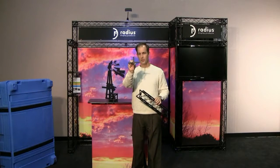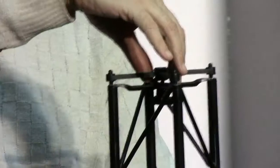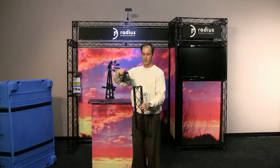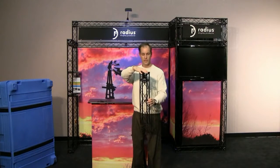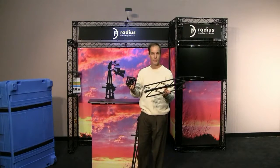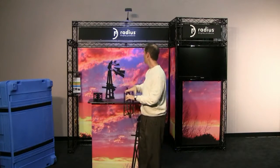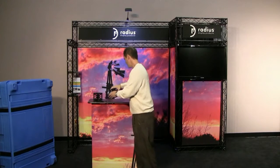The second component is a simple X connector. These connectors are used to connect pieces of truss going in a straight line. Then we have cubes that enable you to connect pieces together going in six different directions. So those are the three main components. There are lots of goodies that help you attach graphics, lights, literature stands, and all those sort of things.